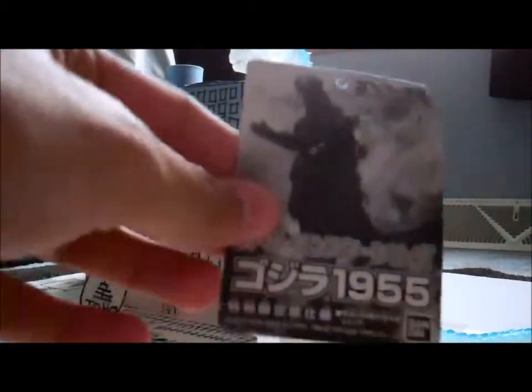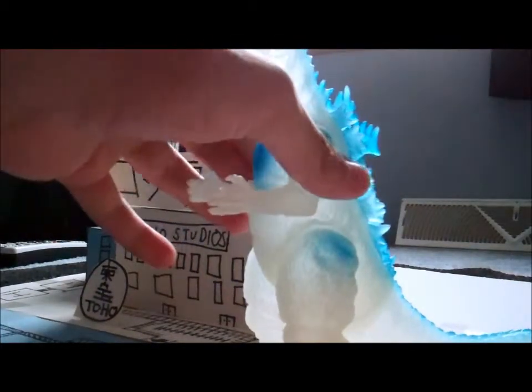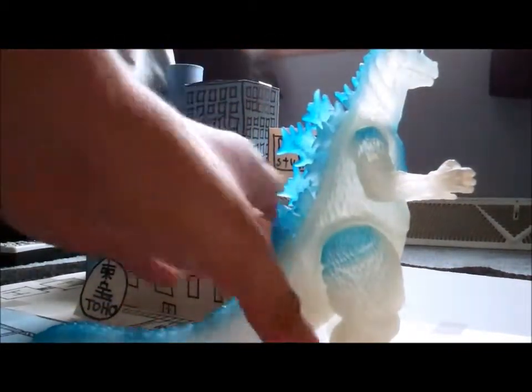Here's the card it came with. See? Godzilla, 1955. By the way, that does say Godzilla in Japanese — I can sort of read that stuff. So yeah, he's finally here, 1955 Godzilla, and I will get around to reviewing him later. I'll see you guys later.